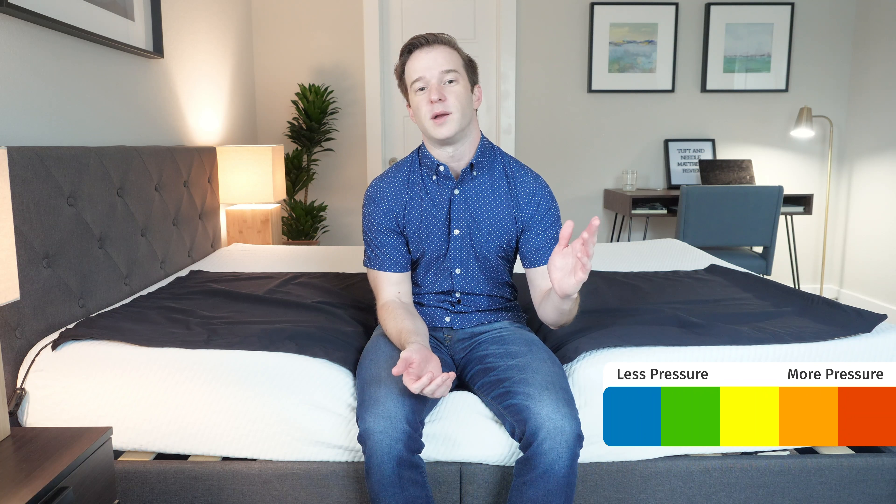Here at Mattress Clarity, we like to mix subjective opinions with objective tests. I want to give you a visual representation of where you might feel pressure points on this mattress. To do that, I have a pressure map here. I'll get down on my back, side, and stomach, and you're going to see anywhere from blue for no pressure all the way up to red for high pressure. The only thing to note is if you have a different body type than I do, you may see different results.